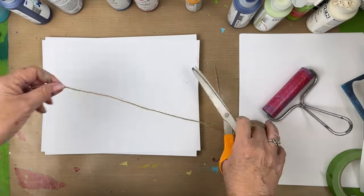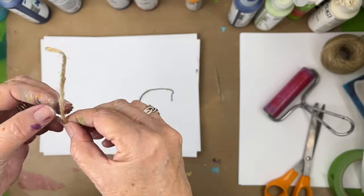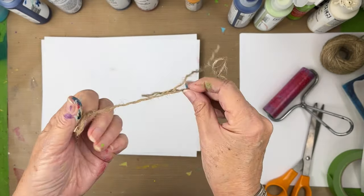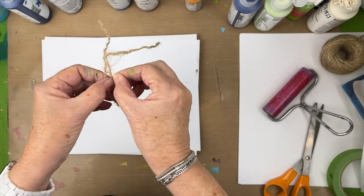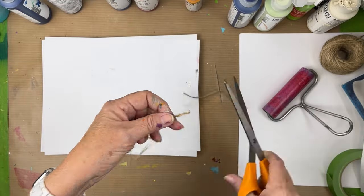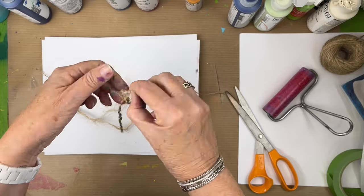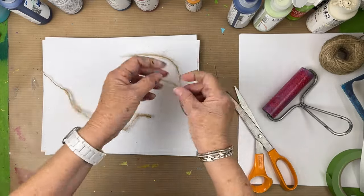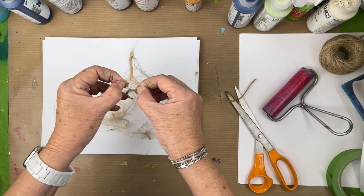Welcome back friends! Today we're going to play with twine again — the same twine from another video — and we're going to pull it apart further, really trying to get down to those fine, fine fibers. It's a little challenging but you can get each piece. It's amazing how many fine fibers go into just one piece of twine, even the thin twine.